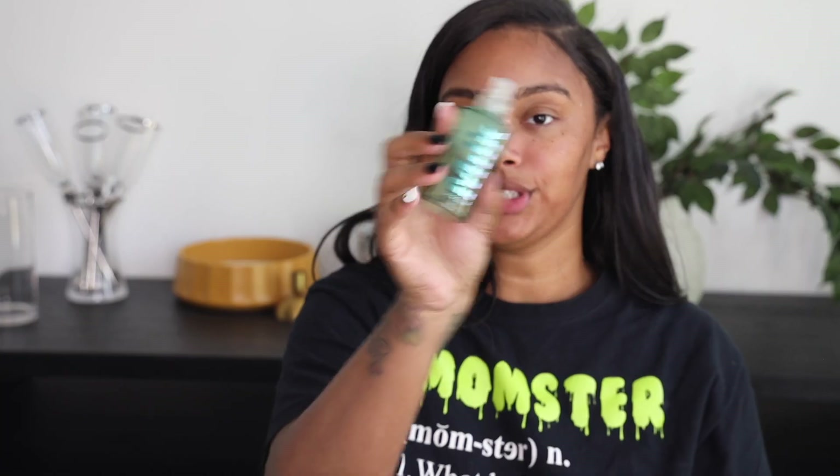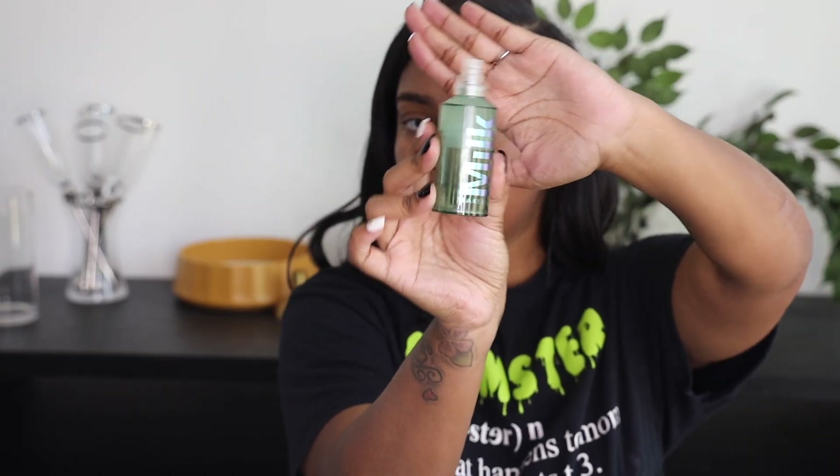And then I'm going to go in with my Milk Hydro Primer and just rub that in everywhere. I want to go for a natural, glowy look, but I know I'm going to get disrespectful with myself and do more. Hopefully I did the right thing today. I feel like I put that over my eyebrows.